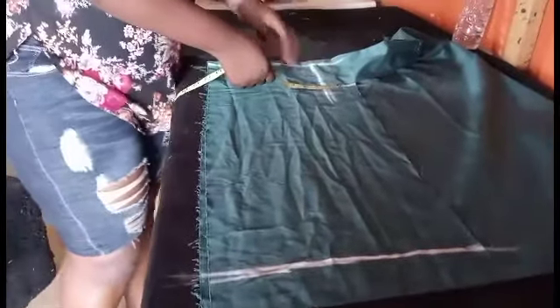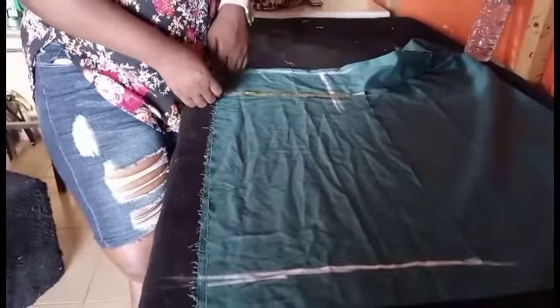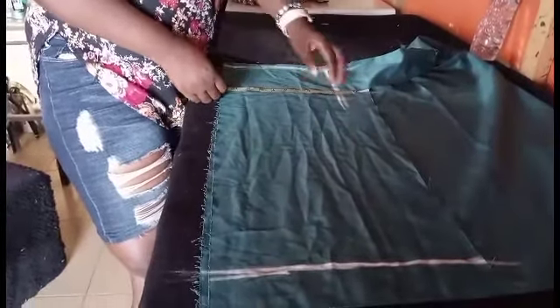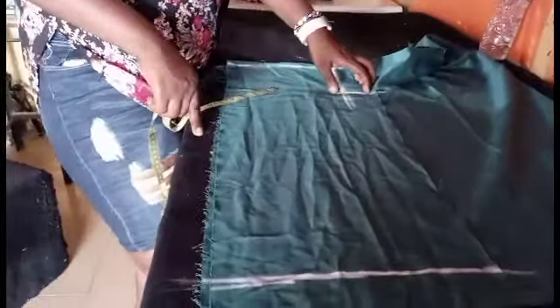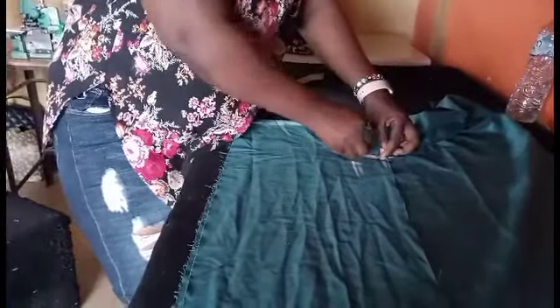Under this crotch length, you insert your lap measurement. Let's say the lap is 22: 22 divided by 2 is 11. Lap measurement is divided by 2, not by 4. So you divide it by 2 — which is 11 — and you insert your 11 here. To get your curve, you just come up by about 2 inches and curve it like this.